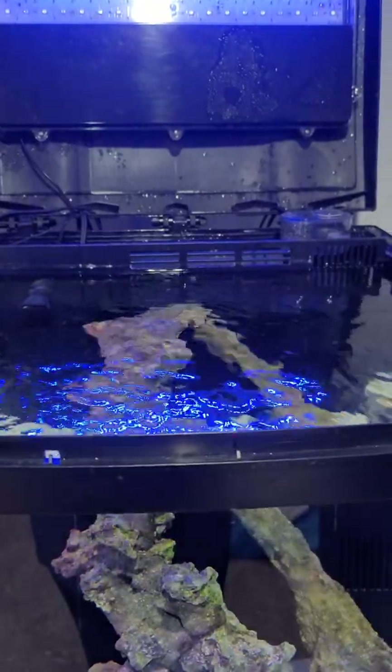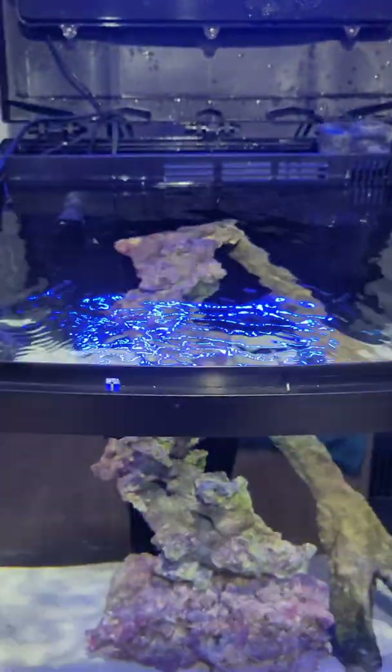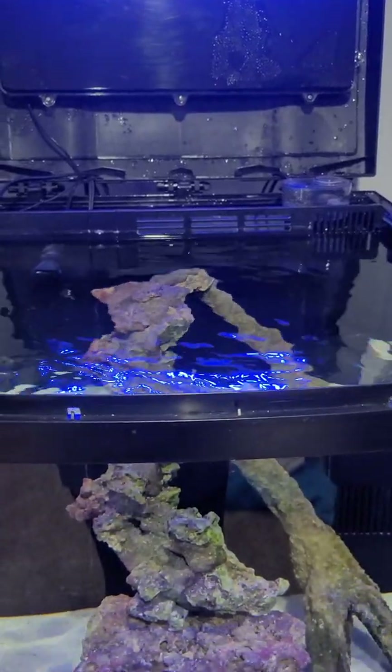So with doing that, we've gotten the water to the level where we want it to be. The next thing is running the other tests, and like I said before, my local aquarium store will actually run the tests for me for a dollar, which is awesome.